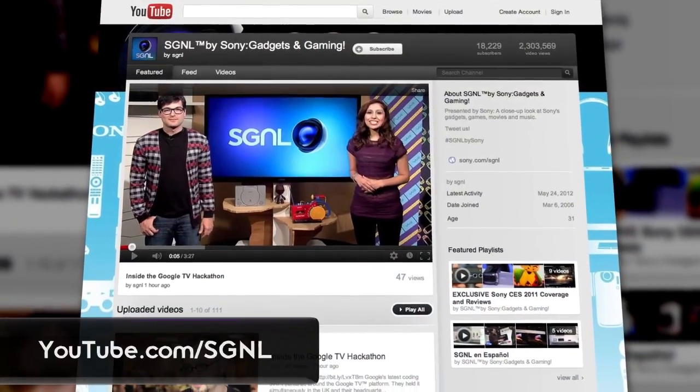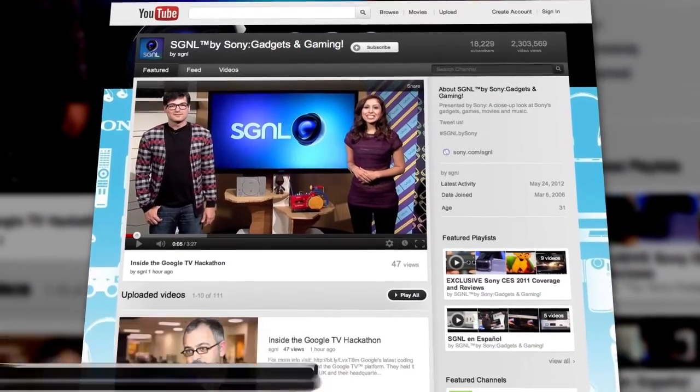Thanks, LD. If you want to catch more awesome videos of product breakdowns, gadgets, cameras, and whatever else, check out youtube.com/signal. Until next time, I'm Roger.